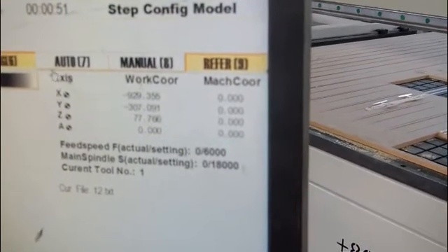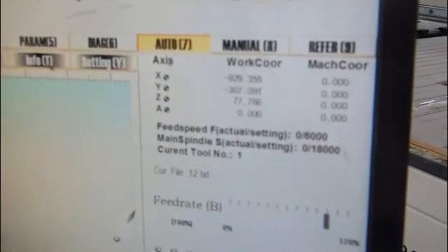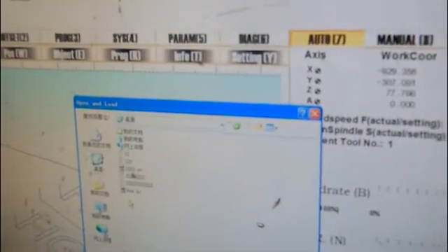Next step, step two: click here — Auto — and then upload the earlier NC file. Then click here, Load, and choose this one. We have made it before this step. Open it. Now you have the program.